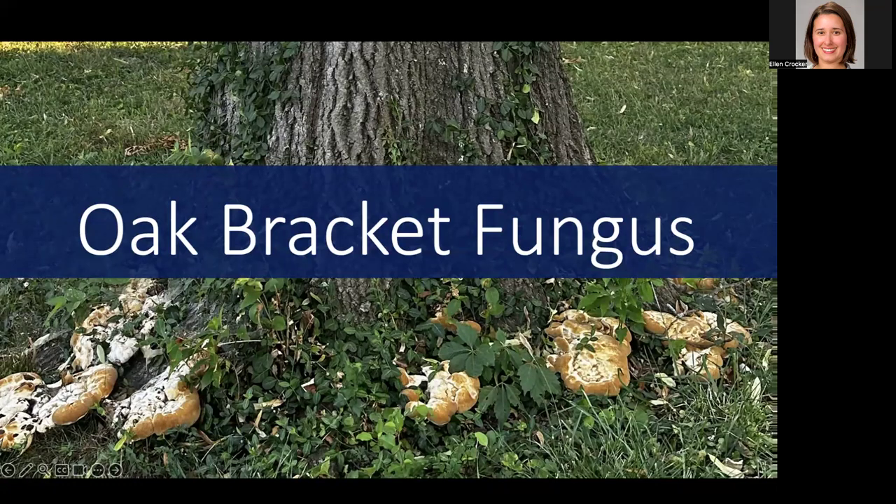Are you noticing strange blobs at the base of your oak trees? It could be oak bracket fungus, a common issue for oak trees that causes decay of roots and the base of the tree and decline of the tree over time. In this video, I'm going to talk about oak bracket fungus — what it is, what it looks like, what it's doing to your tree, and how you can help your trees.